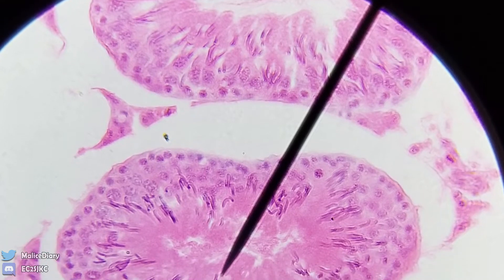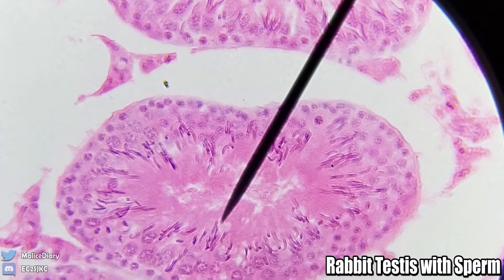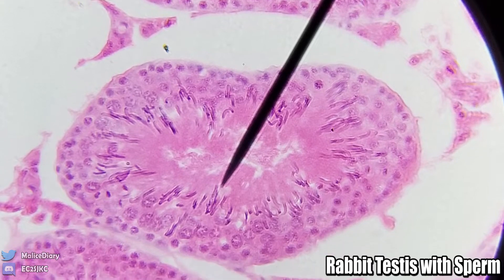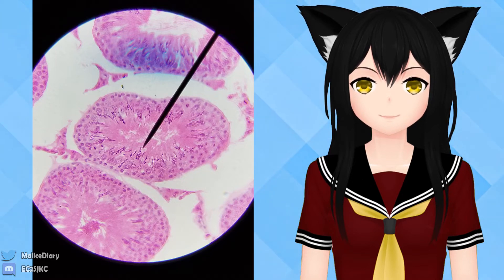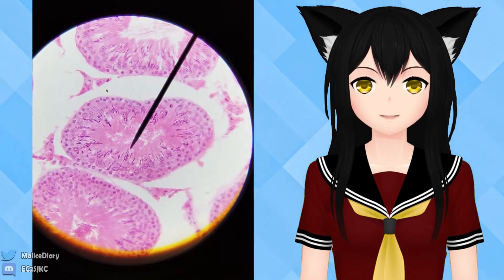This is some rabbit balls - these are rabbit testes. Let me just tell you, it is super hard to take pictures of a microscope. I think I need to buy another thing just to make it easier on myself. You either get this little blue stuff right at the top or just orange stuff at the bottom. It's so hard.